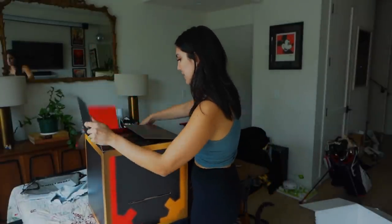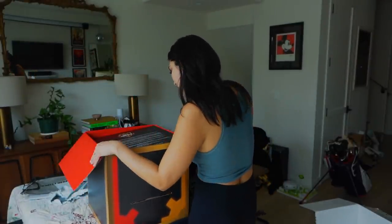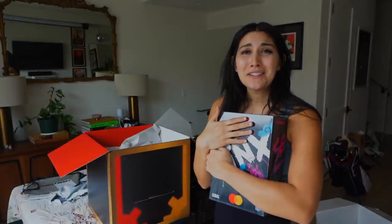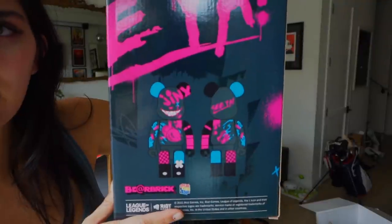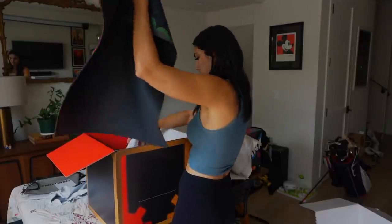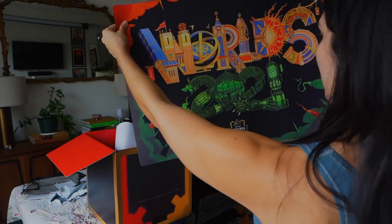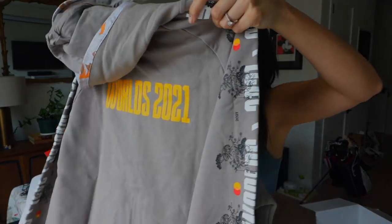Thank you League of Legends and Mastercard for sending this. It's a Jinx one — Jinx is my main, she's the only character I can play. Well, that's not true, I can play others, but she's my favorite character. There's a mouse pad — it's so big I could straight up wear it as a dress, it's longer than my shorts right now. It's World's 2021 and it has a bunch of cute details. There's also a poster. The World's merch is always the best.